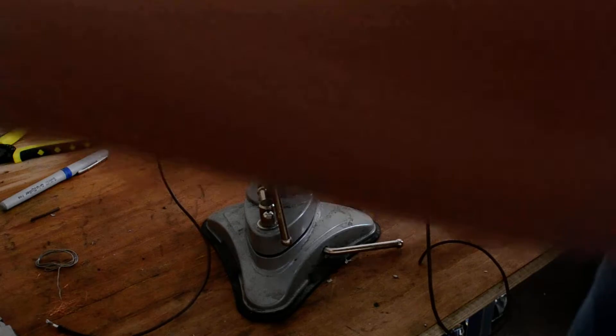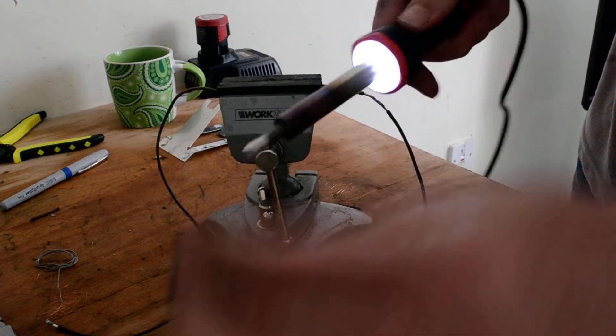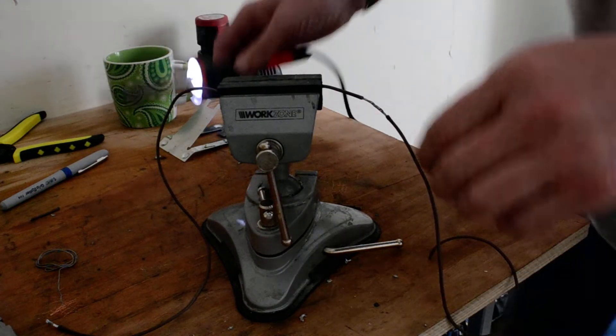If it starts struggling, just scrape it off again so you've got clean solder on it. That's it, that should be good enough. Let's move.